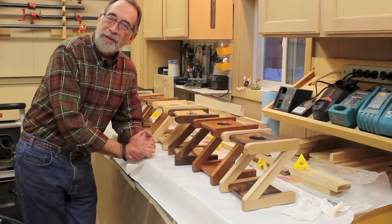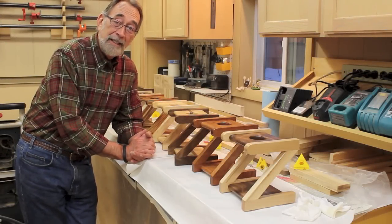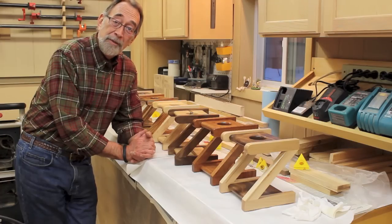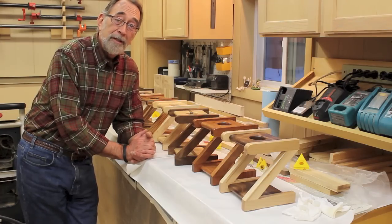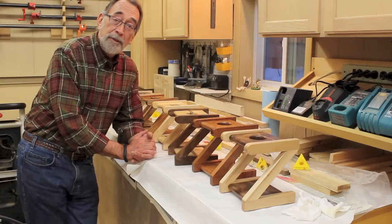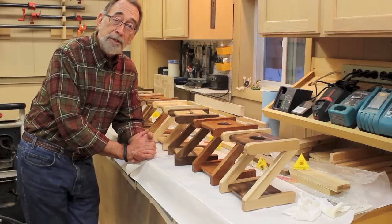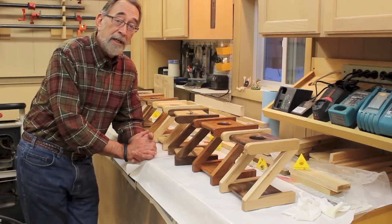Hi, Steve here in the down-to-earth woodworking shop. I need to let you know that this video is going to be a bit different than my other videos. And for all you gracious and kind people that have been watching my videos, I really, really appreciate it. But this video is not going to be about woodworking per se.